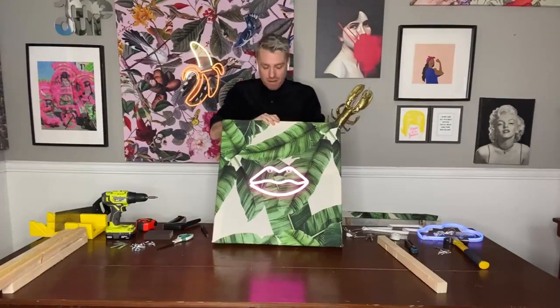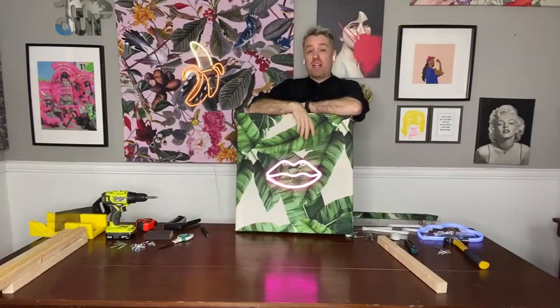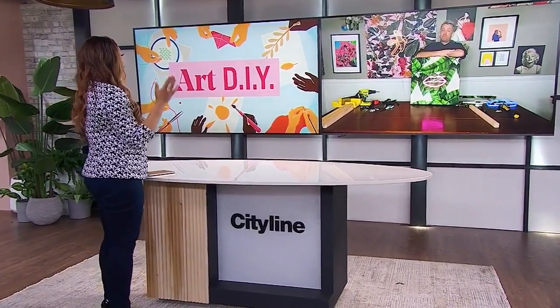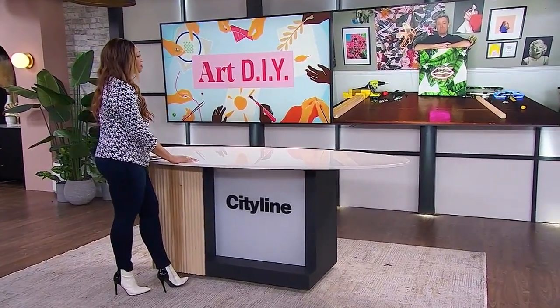And then you've got your lip art. We just saw that done in real time, which is amazing. How long did that big piece with the banana take you? It actually only took about 25 minutes with all your materials ready — it's really quite quick. So you decide the size you want, get the wood, get the fabric — maybe old drapes or an old linen — add your neon light, and you can have your own custom art. You always have the best ideas, Christian!